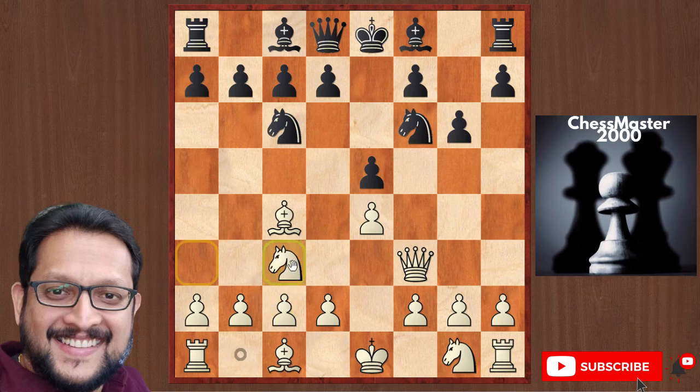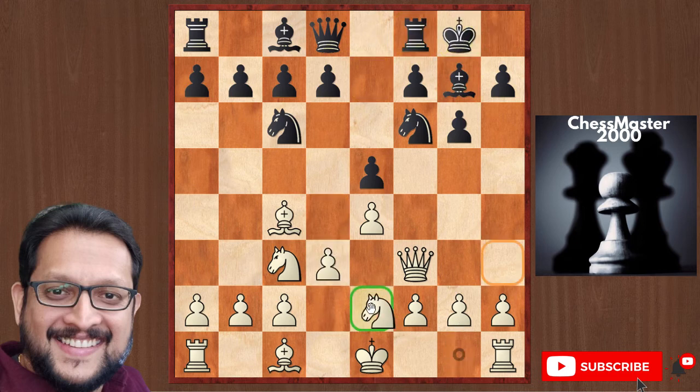Black plays something like Knight c3, Bishop g7, d3, castle, Knight e2 — a normal game. Black is slightly better because the queen is misplaced on f3 and can be attacked with moves like d6 and Bishop g4. That is about Scholar's Mate.